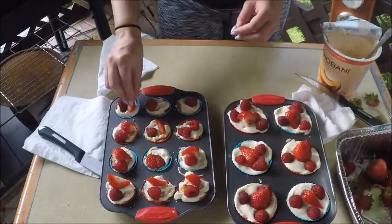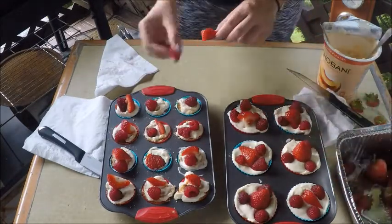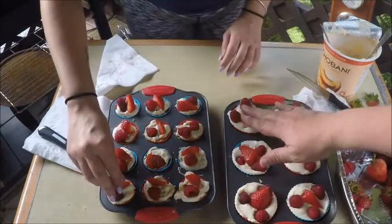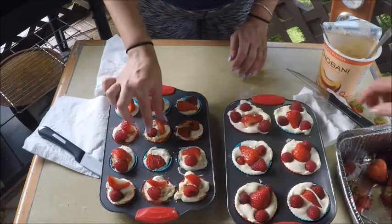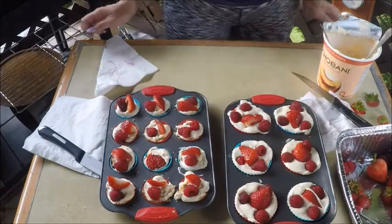Now that we have some in every cup, we're going to just lightly press down on this because we want them to freeze in place, not fall off. So we're all finished — we're going to chill them in the freezer now for about four hours, and then we'll come back and show you what they look like when they're all finished.